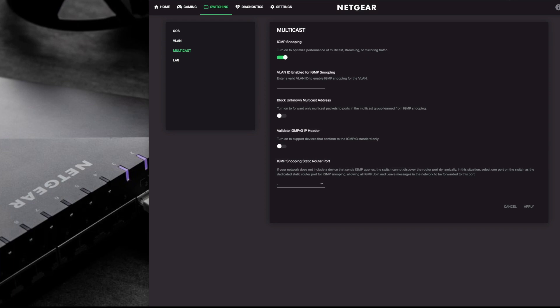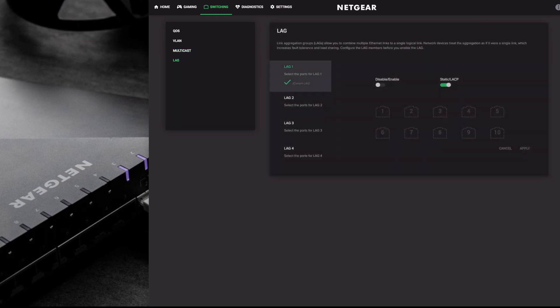Multicast - IGMP snooping is on by default. You need this on by default, but if it's off I would advise switching it on because it does optimize your performance. This is how it tells if your traffic is streaming or what kind of traffic is going through, so it can prioritize gaming packets over normal web browsing. You've also got options to block unknown multicast addresses - these are switched off by default and unless you're having issues you can leave them off. You can also set a static router port if there's a device monitoring IGMP.